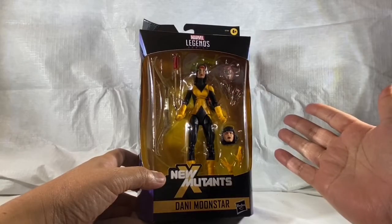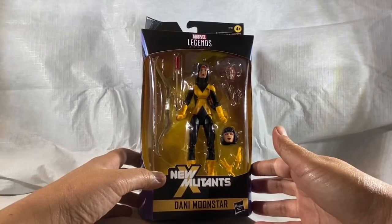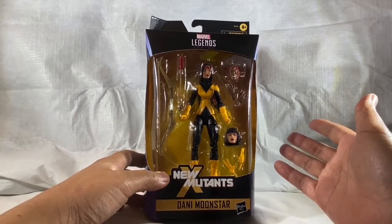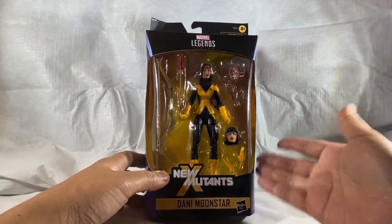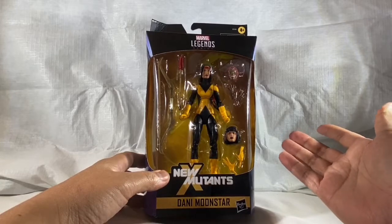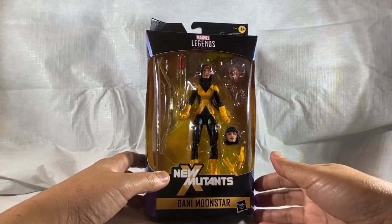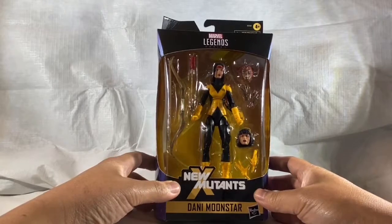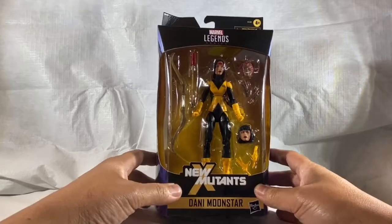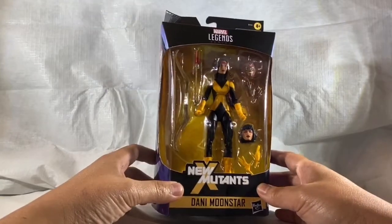So you can have all three standing side by side. Got super lucky today - another Walgreens exclusive. Somebody in the corporate office of Walgreens probably collects these. I don't know why they have these exclusives - it's pretty insane. What do I go to Walgreens for? Just prescriptions and action figures - that's just an odd thing. I've been scouring Walgreens left and right; there's only two around me so it's been very hard to find. I'm just super excited that I tracked one down. Without further ado, let's check her out.